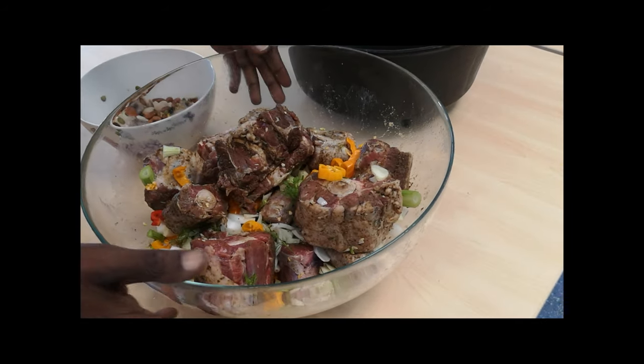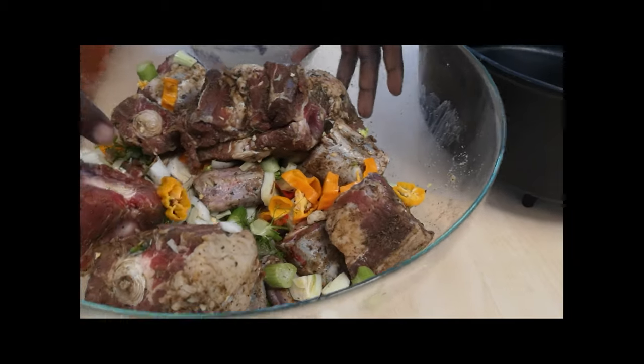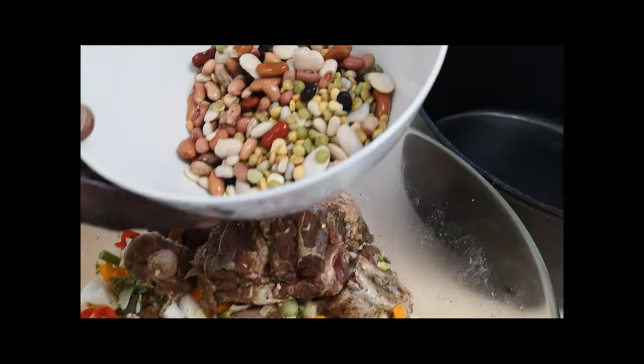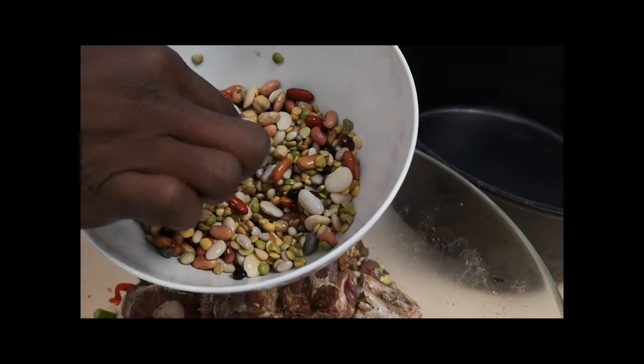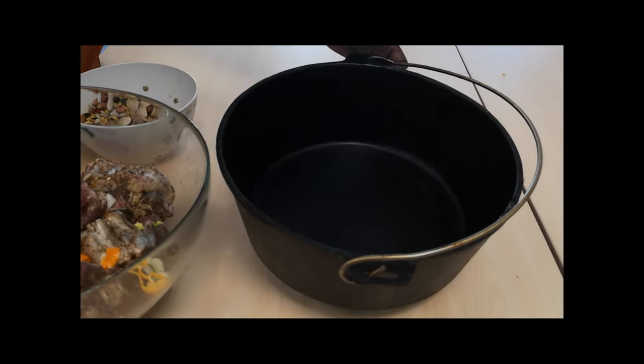We got the oxtails marinated overnight, we got the beans that we're soaking overnight. Now we're gonna put everything in the dutch oven here on the grill.